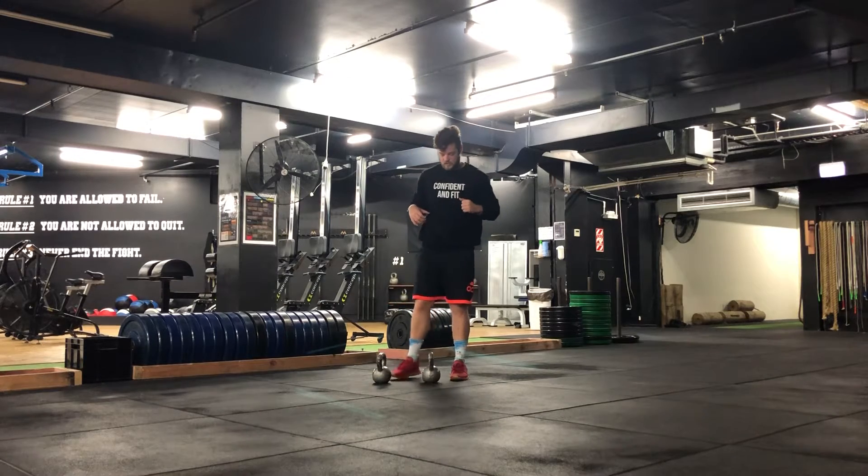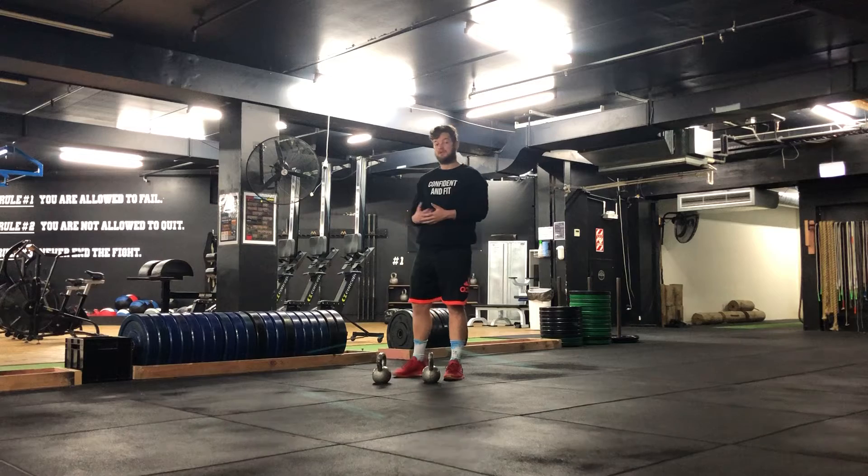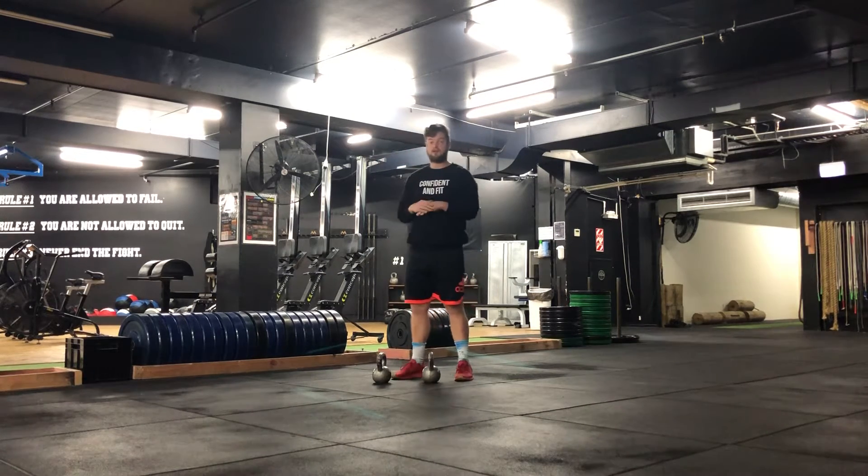Depending on the size of the kettlebell, the kettlebells may touch the ground if you're at 90 degrees, but if you've got small ones like these ones here, just make sure your back is 90 degrees already.